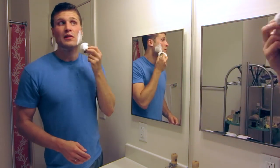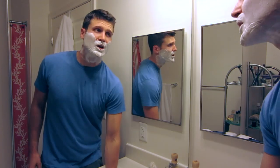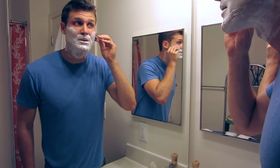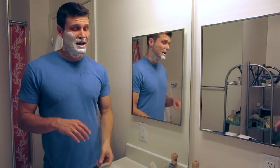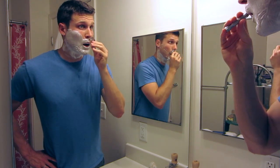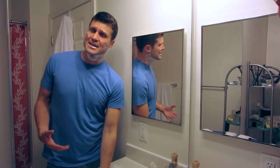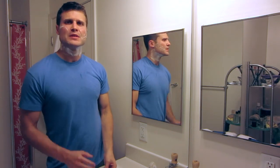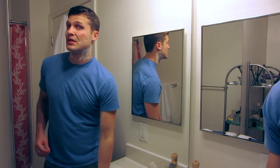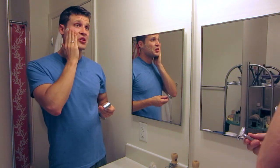Going back to the brush to load the lather left and reapply for my second pass. Lots of lather there, plenty in the brush. I'm going to go cross grain here for my second pass. Even though I wasn't feeling tons of glide before, I'm getting like no resistance right now — really just cruising right over my facial hair. No problems whatsoever.